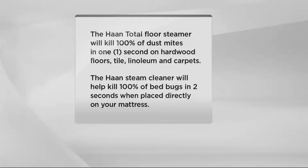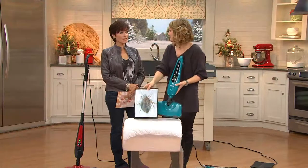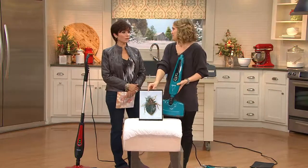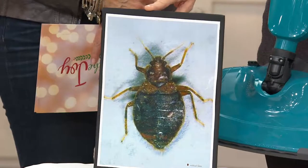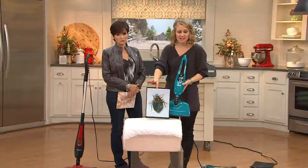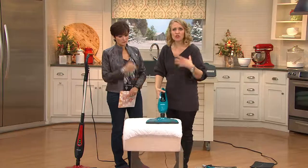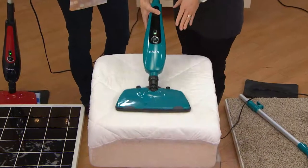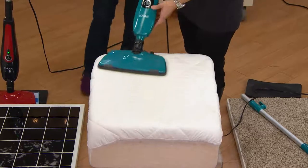It will also kill bed bugs. In two seconds you can get rid of bed bugs just with steam on your bedding and duvet covers. Especially in apartment buildings they can go from one floor to the other, so this is a great solution. You just put the carpet tray attachment on and go right over your mattress.